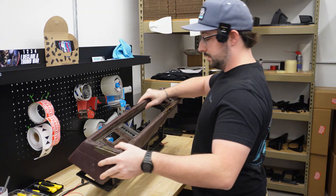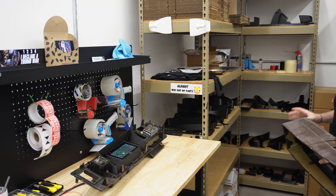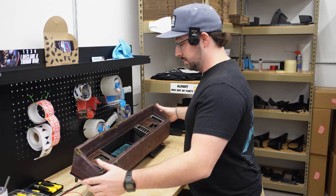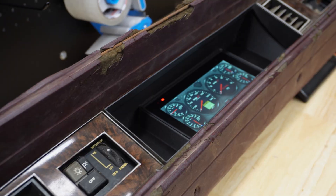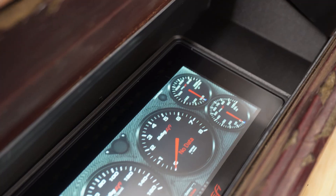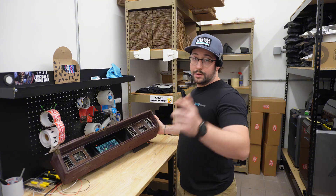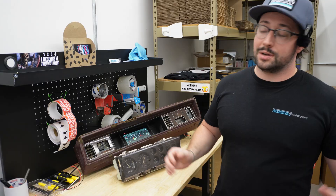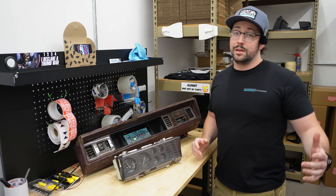We grab the dash pad real quick and pop that back on, throw it back onto here, and this thing looks like it was made for the Holley 686 Pro Dash. All that meticulous reverse engineering really paid off because all the surfaces and geometry really line up and it looks pretty good. Would you put one of these in your G-Body? That's a little inside look on how we do things over here at Reversion Raceworks when going from a ratty old gauge cluster to throwing in a new Holley Pro Dash.